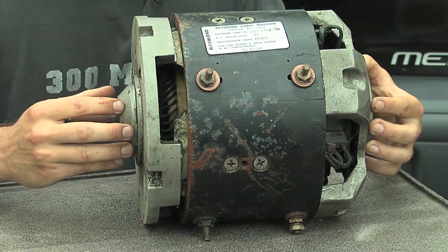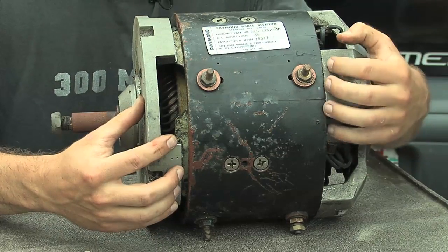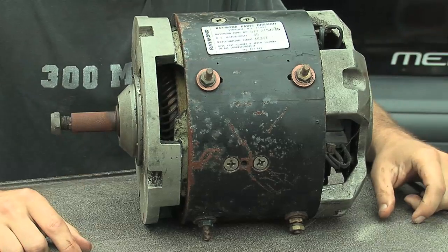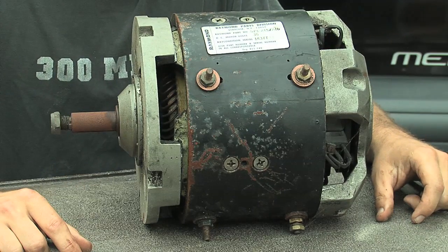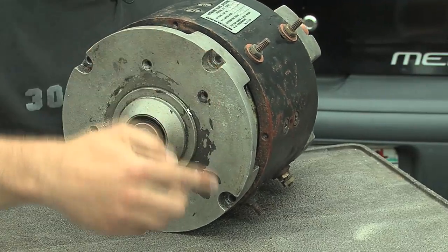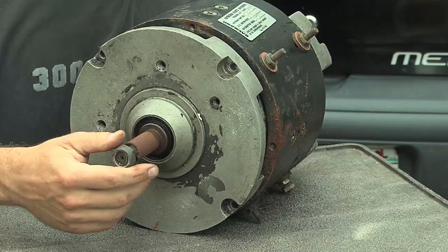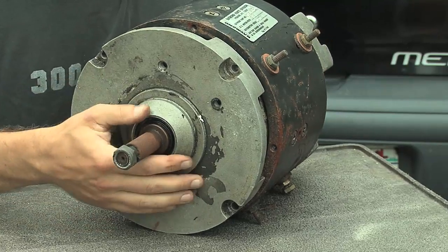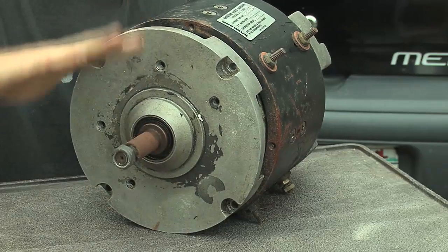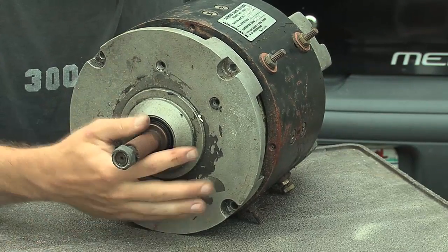The whole electric motor is really a very straightforward thing. We've got kind of this end cap, that end cap, the middle part, and that armature — there are really only about four parts to this whole thing, so it's really easy to take apart. Typically to take it apart you're going to have maybe four or six bolt holes on the end. You pull those bolts out, and if you have any bolts on the opposite end you pull those out too. Then you just need to pull this whole thing off, supporting the shaft as you do so that the inside parts don't whack against each other and damage the motor.